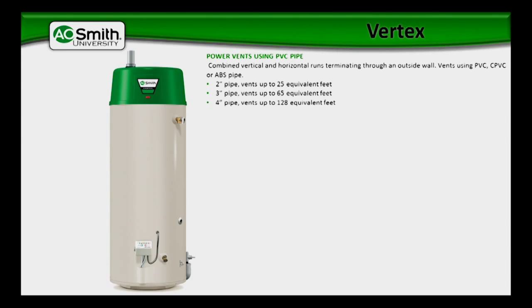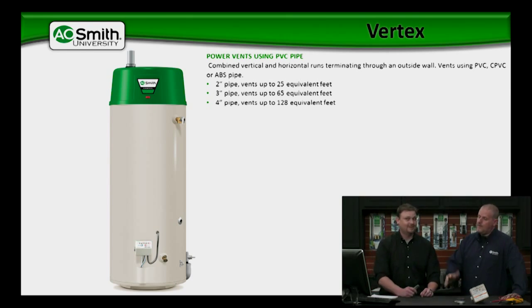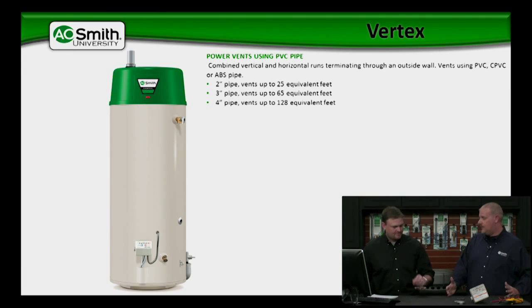The first thing we're going to talk about is we can use PVC pipe with this, and we can use 2-inch, 3-inch, or 4-inch. The Vertex is very versatile. The firm cover that comes with the heater right off the top of the blower is going to be a 2-inch, but you don't have to maintain 2-inch. As a matter of fact, you don't want to maintain 2-inch depending on your vent run.